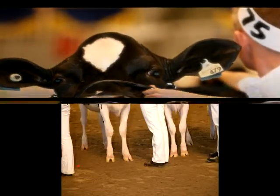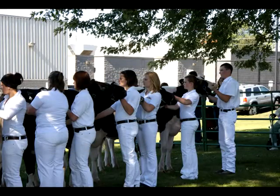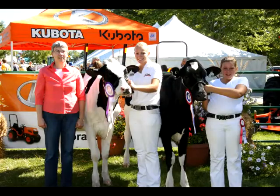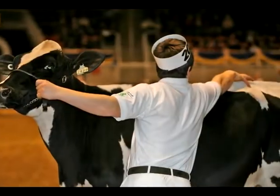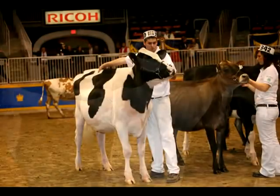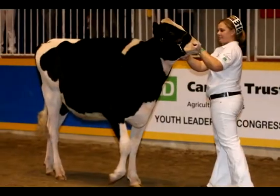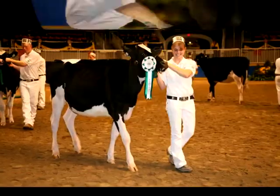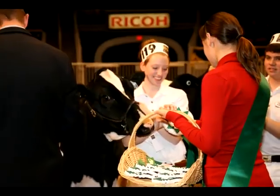If you want to be successful in the show ring, follow Holstein Canada's recommendations on the basics of proper showmanship. Regardless of whether it's a club, provincial, or national competition, the time you spend showing is the culmination of numerous efforts made long before you enter the ring. Confident in your fitting and preparation labors, you now focus on displaying your animal to its best advantage with natural ease and without extreme effort.